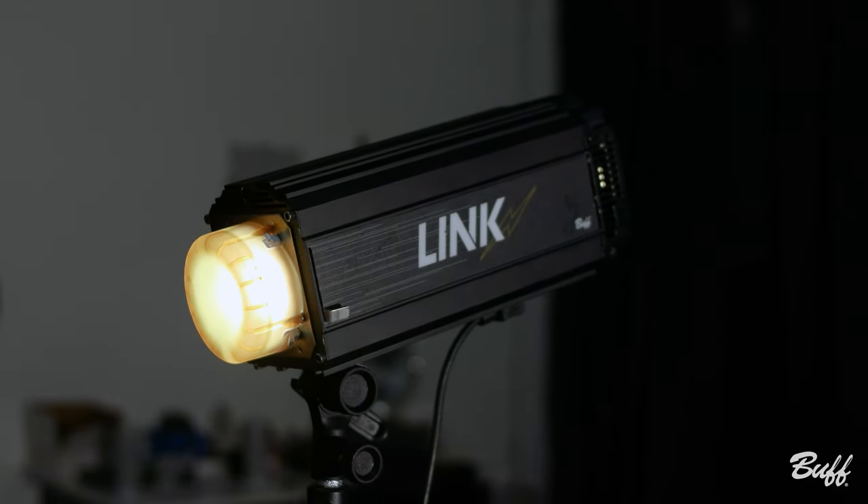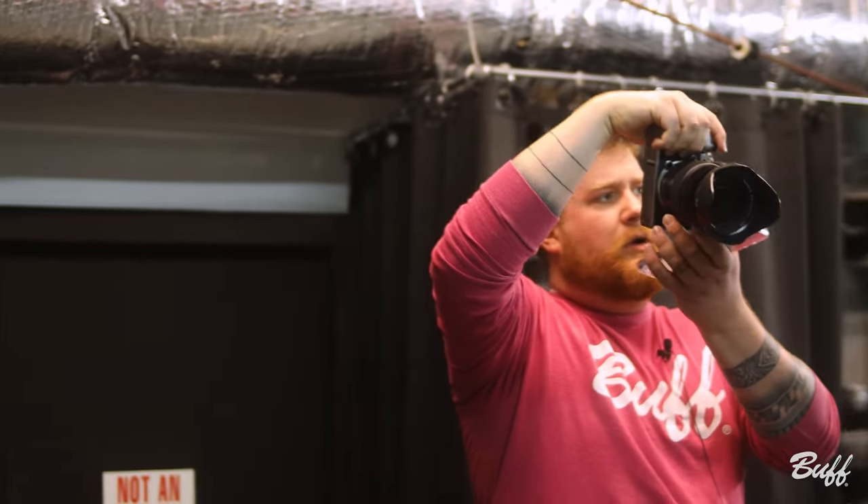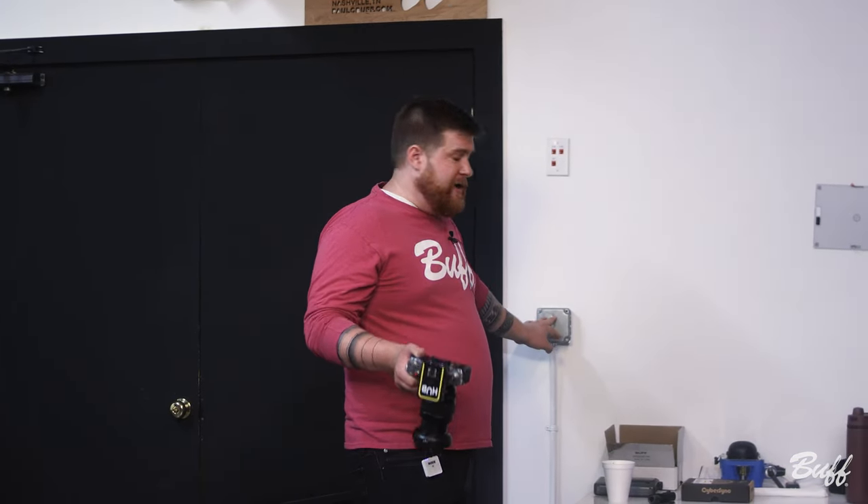Now we've adjusted with one of our color correcting gel domes and we're going to take another shot. As you can see we're getting a warmer skin tone, but now we need to adjust so that we have the triangle hitting directly under his eye. If you're having trouble seeing where the light is falling on your model, the great thing about having ultra bright modeling lamps is if you dim your ambient light, you can use these modeling lights to see where the light is falling in real time. Now we can kind of see where we have the triangle under Patrick's eye.